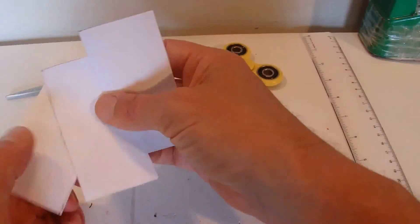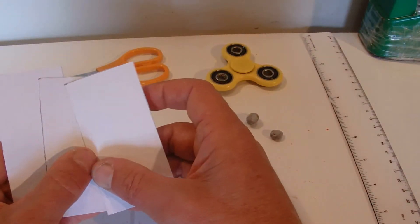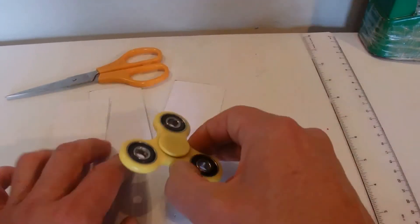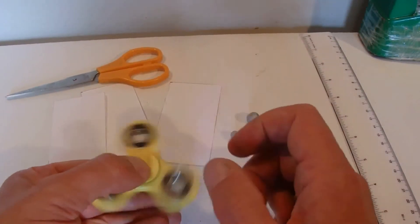If you're a kid having trouble with scissors, ask an adult for help, and be careful that you don't cut yourself. Once done, put those bits of paper to one side and we'll get our fidget spinner.